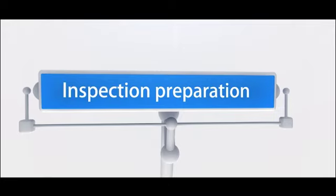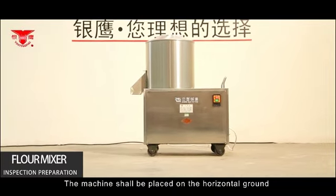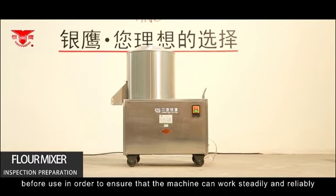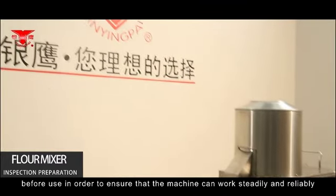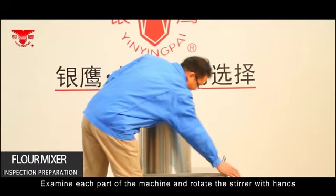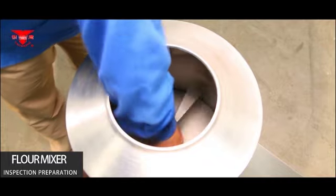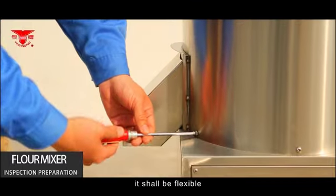Inspection and Preparation — Flour Mixer. The machine shall be placed on horizontal ground before use to ensure that it can work steadily and reliably. Examine each part of the machine and rotate the stirrer with hands to confirm it moves flexibly.